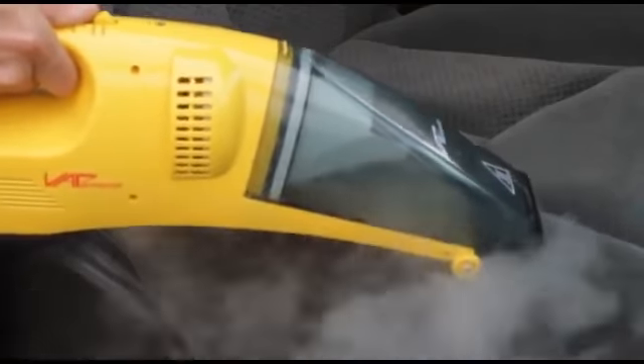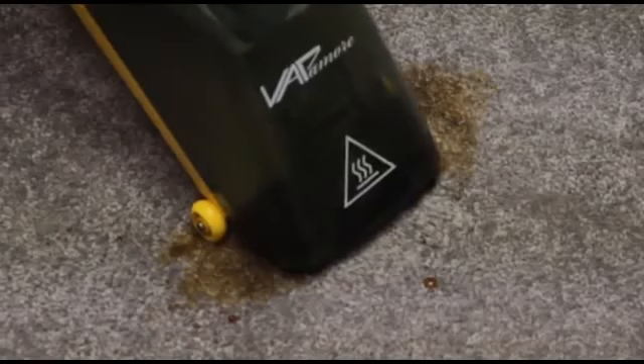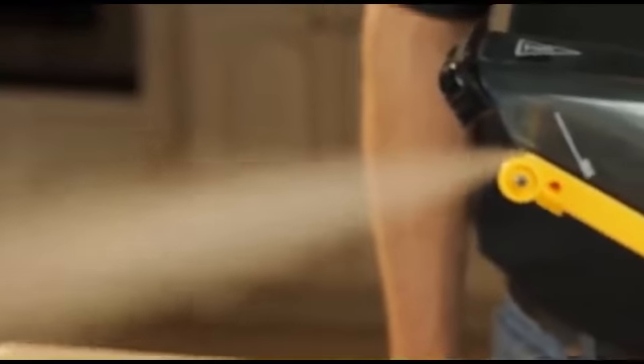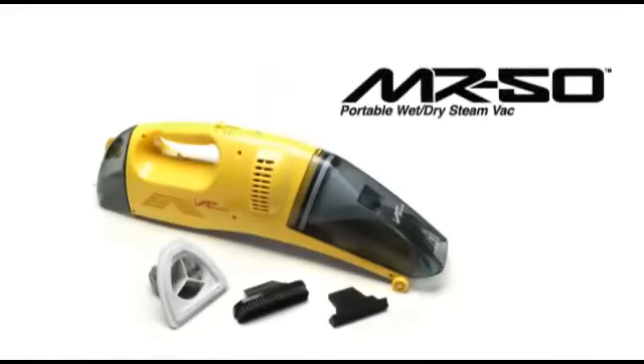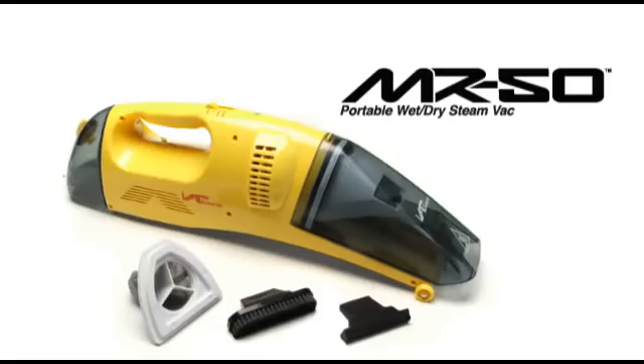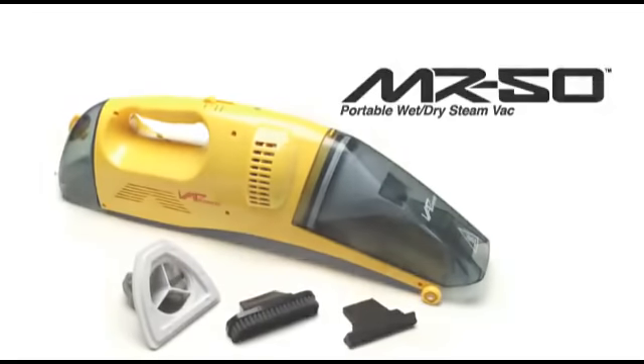Thank you so much for joining us. In this video, we will be covering what is included with the Vapomori MR-50 Steam Vac and the basic operation.